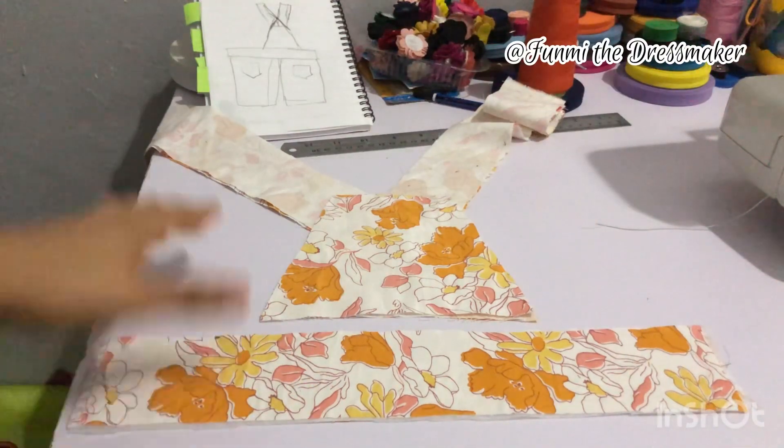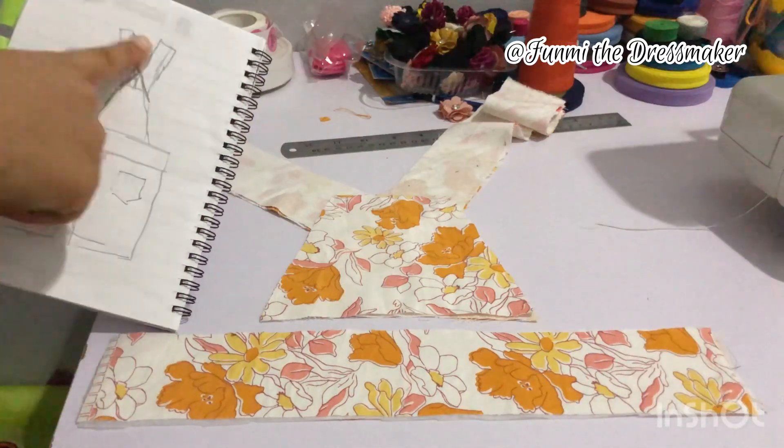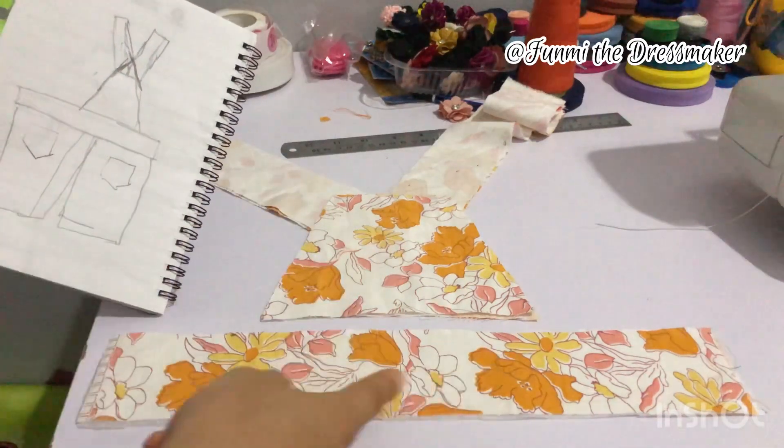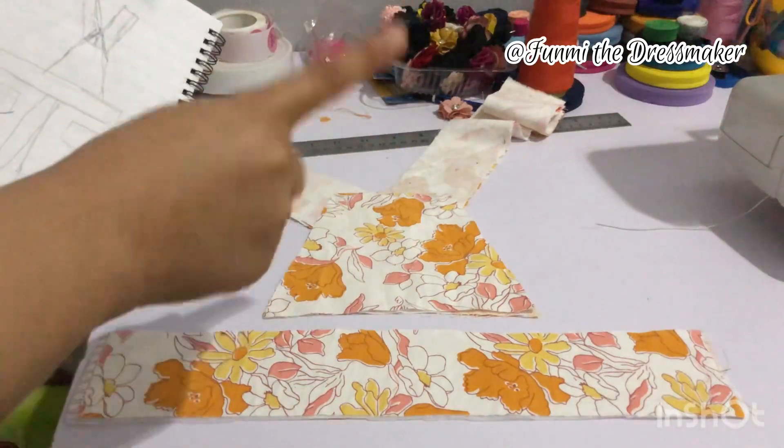Now for the back piece. As you can see we have a slightly smaller body for the back, then we have our waistband and the straps that come all the way to the front.